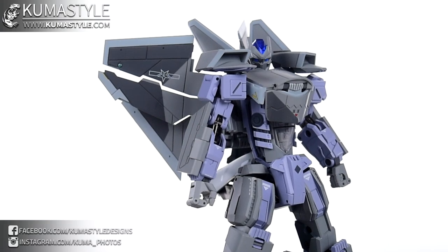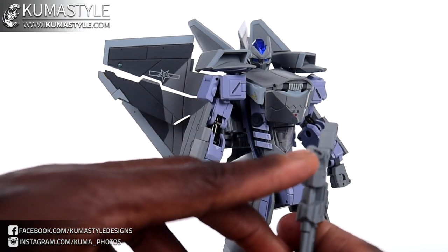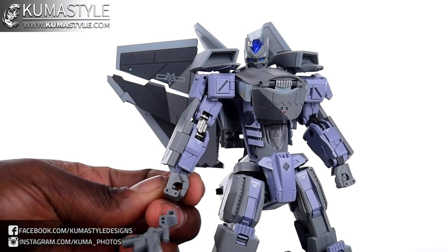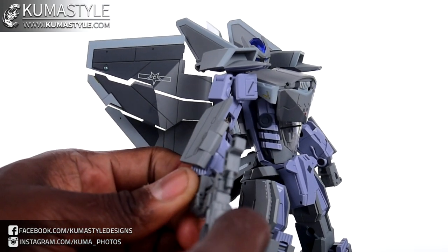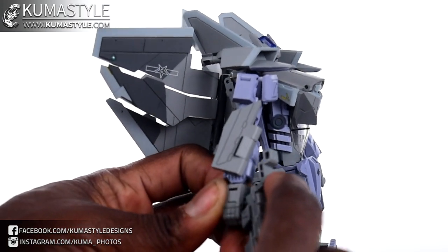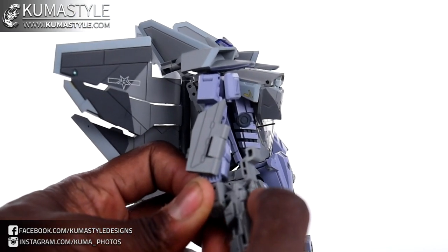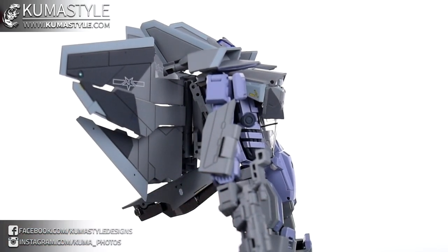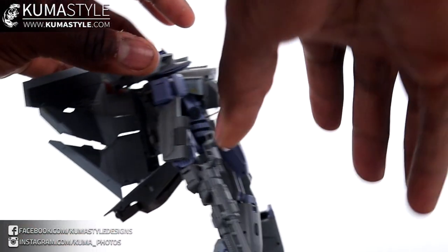Now let me show you how the weapon attaches. There are grooves on the rifle that match up with a groove inside his hand. You can have the hand open or closed, and it slides on pretty nicely — you just close the hand a little bit and it naturally grips around it.